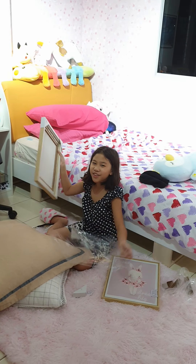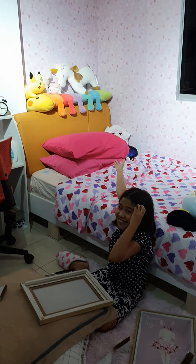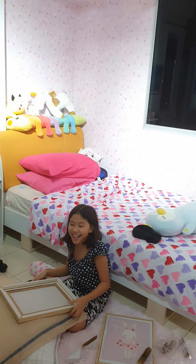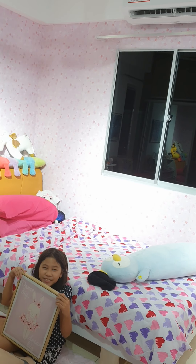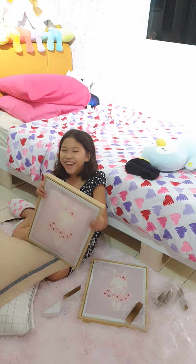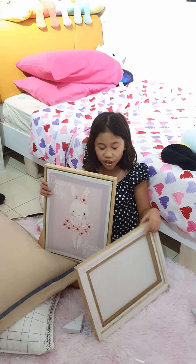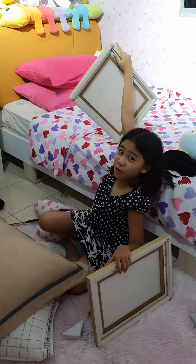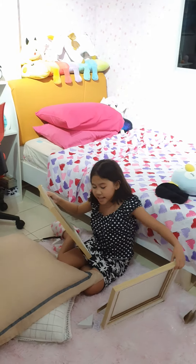I'm going to give you a sneak peek of what my room looks like. Okay, now let's get back to the paintings. So this is the first one and the second — they're both identical. We're going to be hanging them over there on my headboard, and this is amazing.